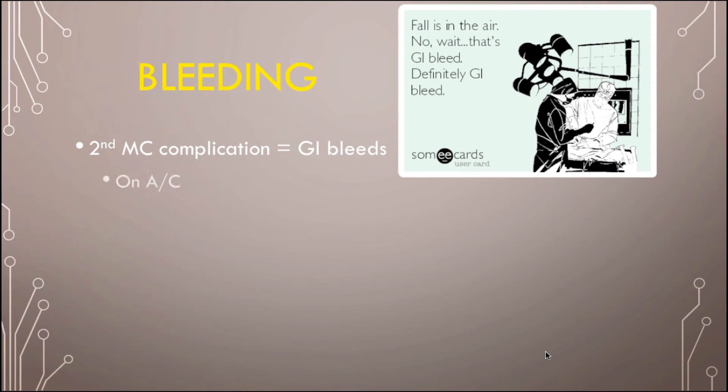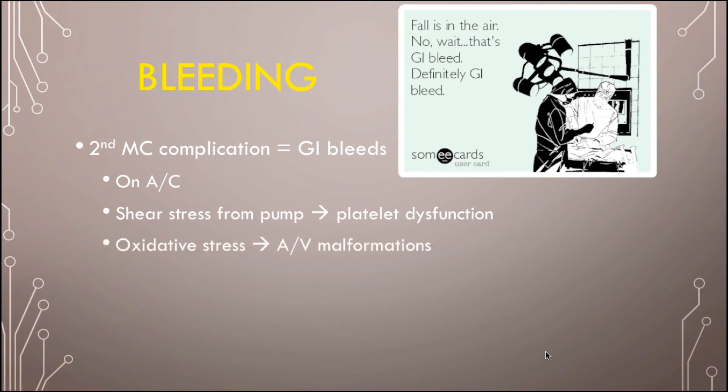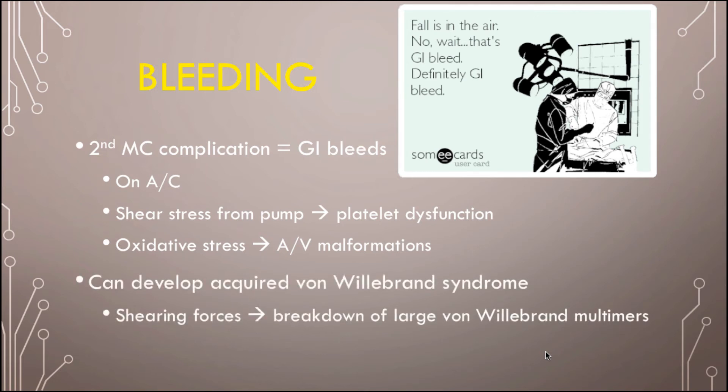The second most common complication is a GI bleed. These patients are usually on anticoagulation — warfarin and aspirin — because it's a mechanical device. The shear stress from the pump causes platelet dysfunction. Having an LVAD also causes oxidative stress, leading to AVM formation, increasing bleeding risk. LVAD patients can also develop acquired von Willebrand syndrome from shearing forces breaking down multimers. Management: hold their anticoagulation, transfuse if needed, reverse the coagulopathy. You can use TXA, PCC, or FFP — but reversing anticoagulation in an LVAD patient is a conversation to have with the LVAD team.